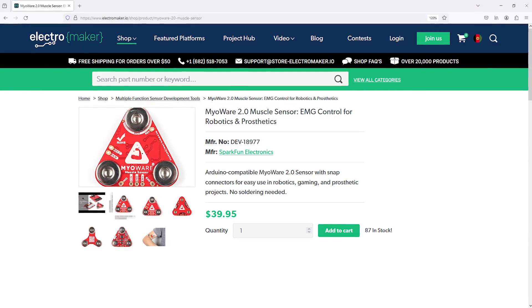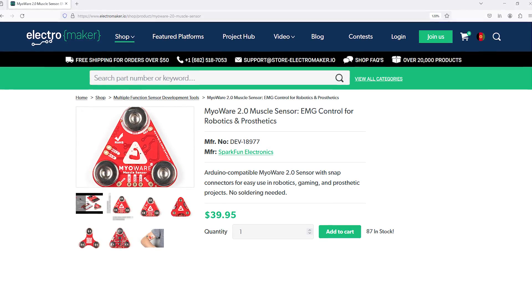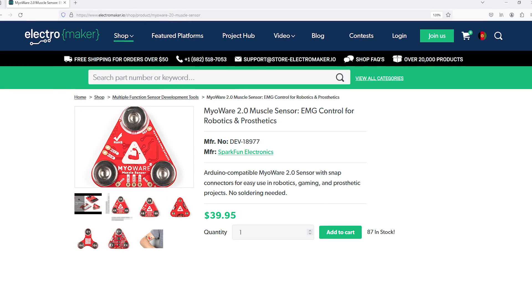With this small device, you'll be able to integrate muscular action into any project that you can think of, whether it's a VR system, arcade machine, desktop environment, or for improved accessibility. If you like what we do here at Electromaker, then consider heading over to the Electromaker store where we have everything you could possibly need for your next project. This is Robin Mitchell, signing off.